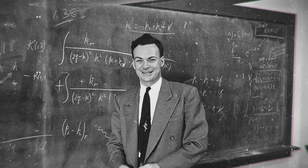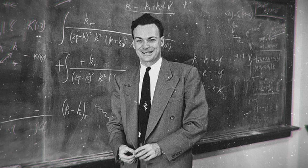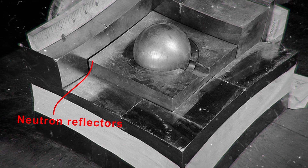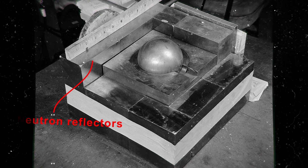Legendary physicist Richard Feynman reportedly said the experiment was like tickling the tail of a sleeping dragon. This is because the physicists would stack neutron reflecting material around the core, getting it as close to going critical as possible. Unfortunately, this dragon would wake up.